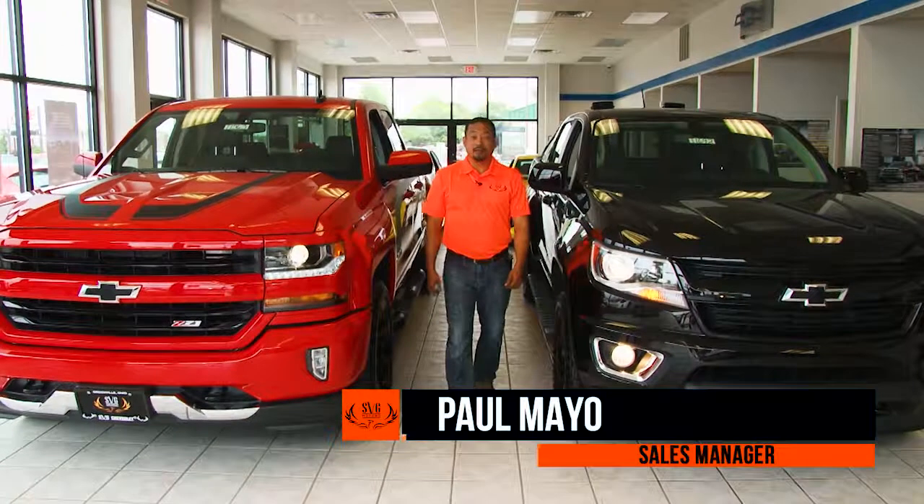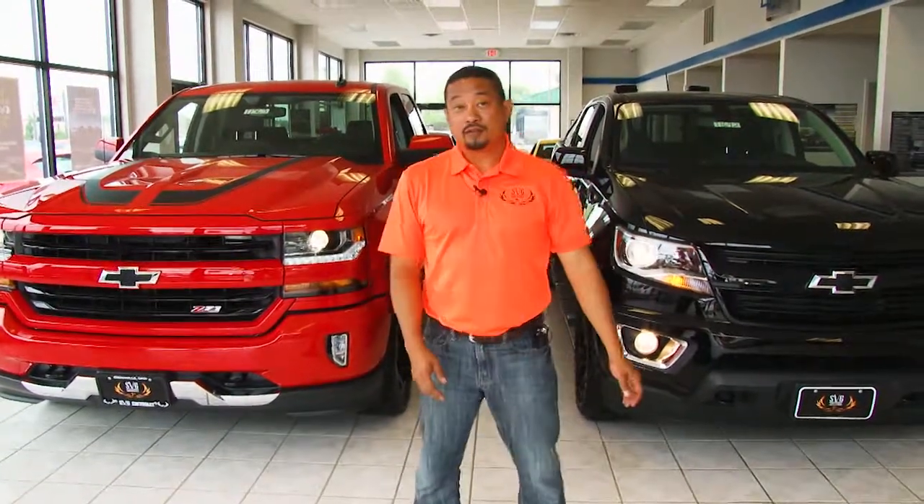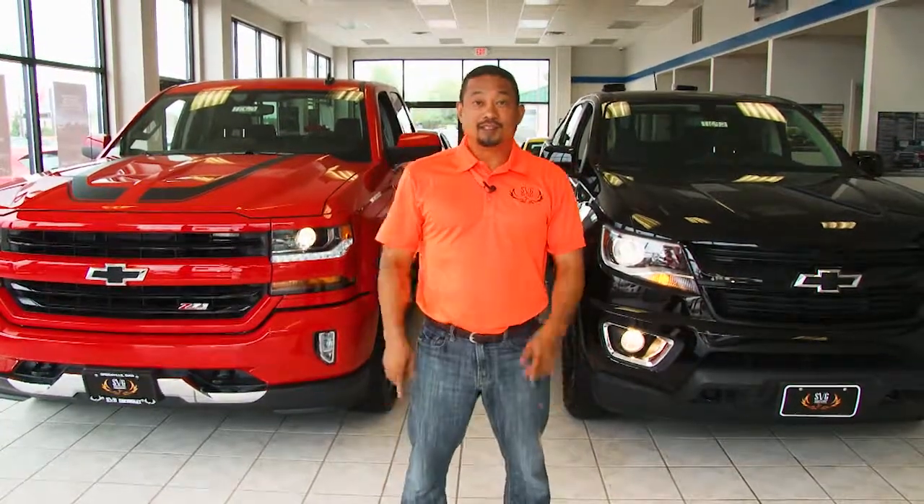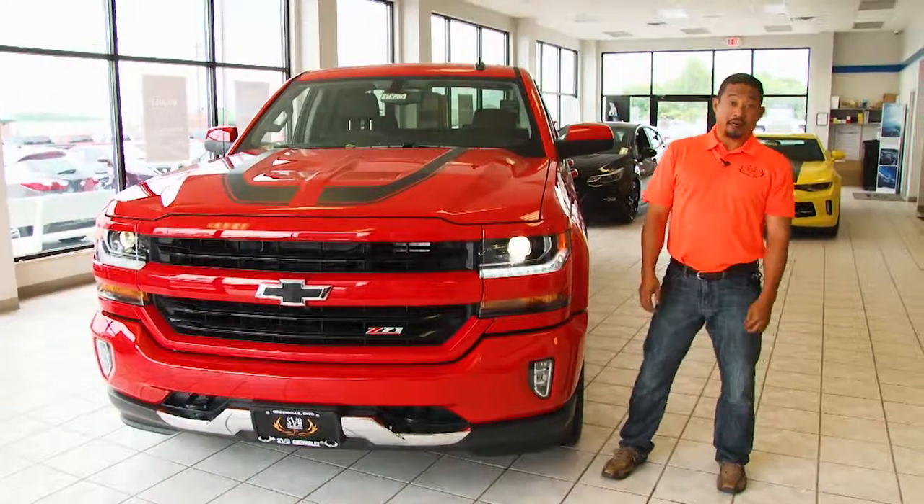Hello everybody. My name is Paulie Mayo. I'm the sales manager over here at SVG in Greenville, Ohio. Today we're going to talk about two trucks. First one is the Chevy Silverado and the second one is a Chevy Colorado. Get ready — first let's talk about the Silverado.